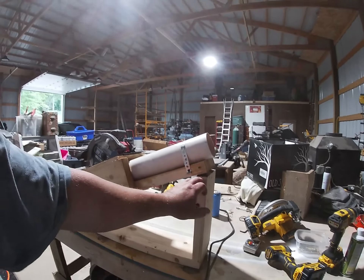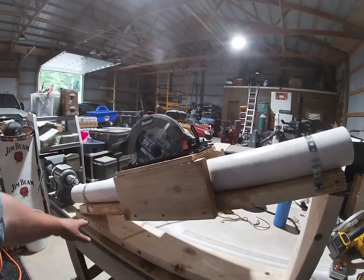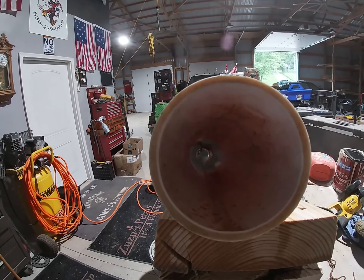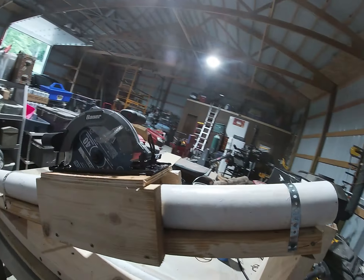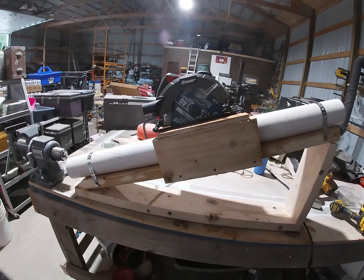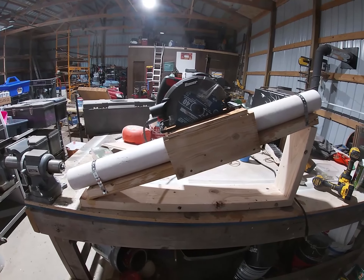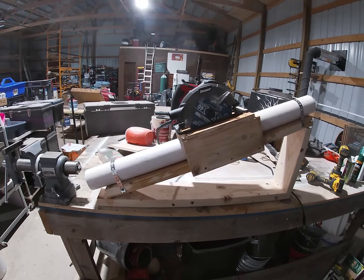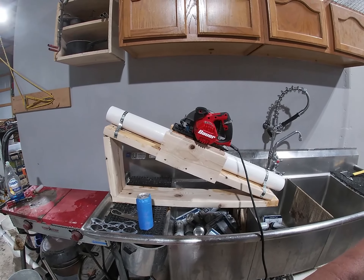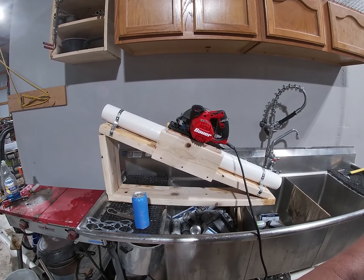Here she is completed — a one-inch lift by 36 inches. You can see the saw blade down there, now mounted and not going anywhere. This will go over my sink. Here it is set up over the sink — I'm going to get it started and show you how this baby works.